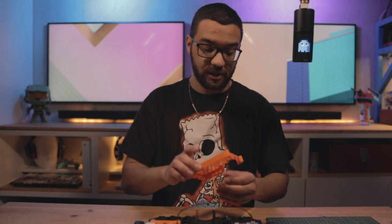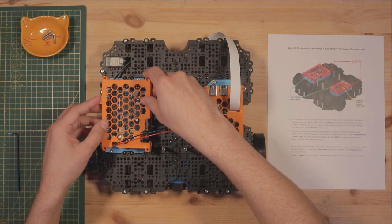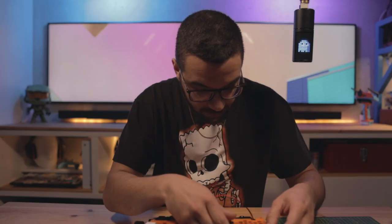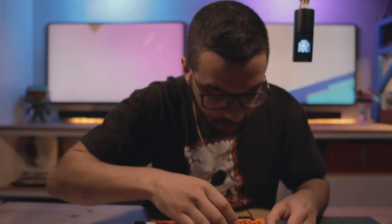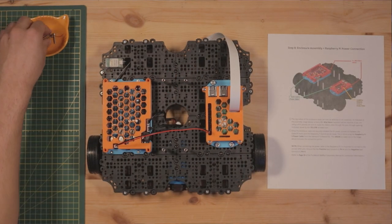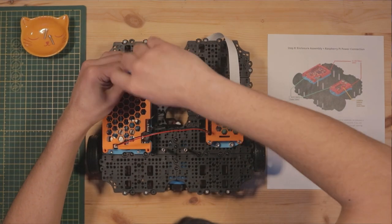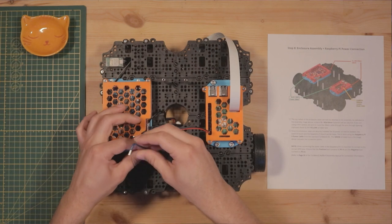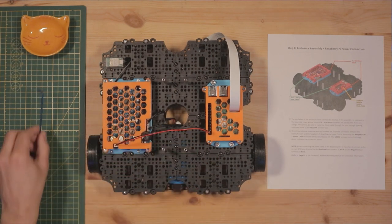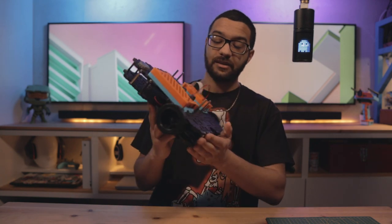With the power connection made, take the enclosure top for the OpenCR board. When putting it down, make sure you're not pinching any wires between the enclosure case — there are a few more wires on this one than on the Raspberry Pi side. Once it's in place, put in your socket screws. When you're done, you should have something that looks pretty snazzy.